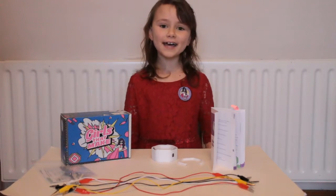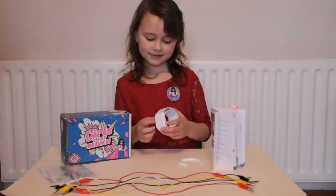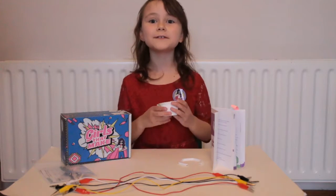Hi, welcome to Castle View Academy. This is my Girls That Make bracelet. Care to create?